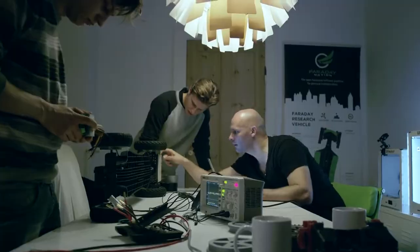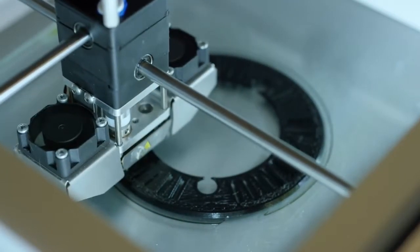And this is a huge game changer for us. The print quality is improved by a factor of 10, I would say. So we are getting really, really good results now — we are happy.